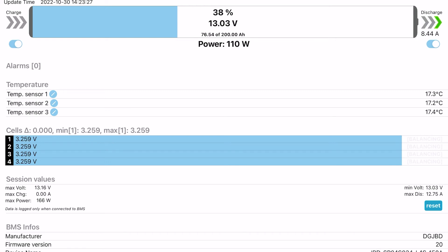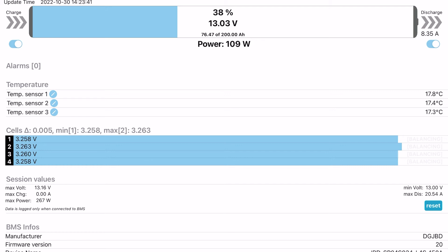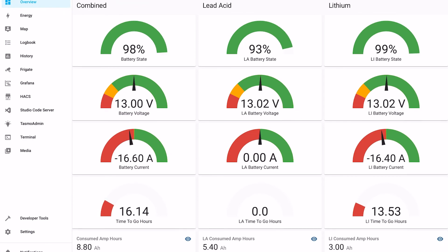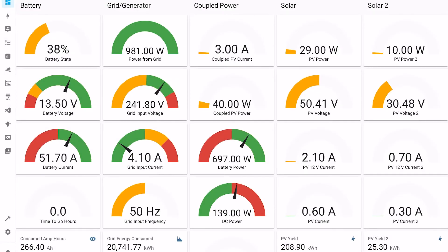Here we can see the Bluetooth connection to one of the batteries and the information available, including individual cell voltages, temperatures, etc. There are two separate connections to get to the two separate batteries but the information is quite concise. This screen shows the Home Assistant battery page — you can see details of the lead acid battery, details of the lithium battery, and the combined system overall. This page shows the charging details, including details of the solar charger, the generator or grid connection, and also the coupled power in use.